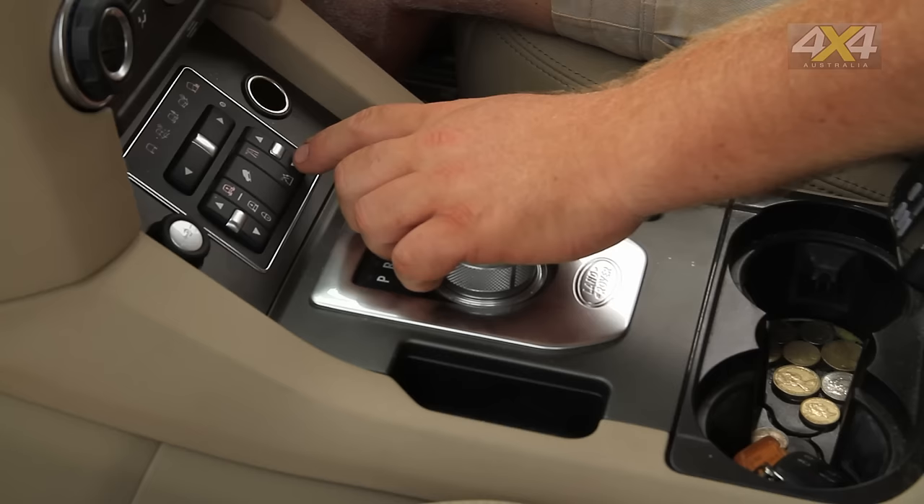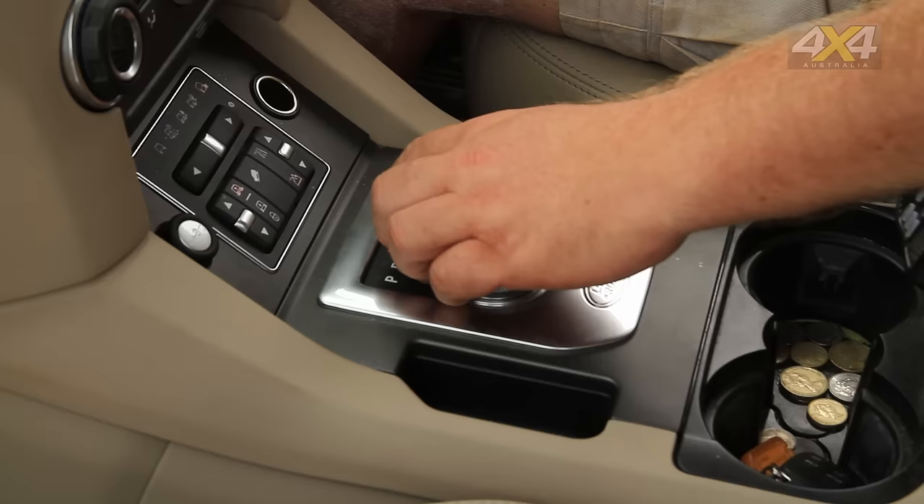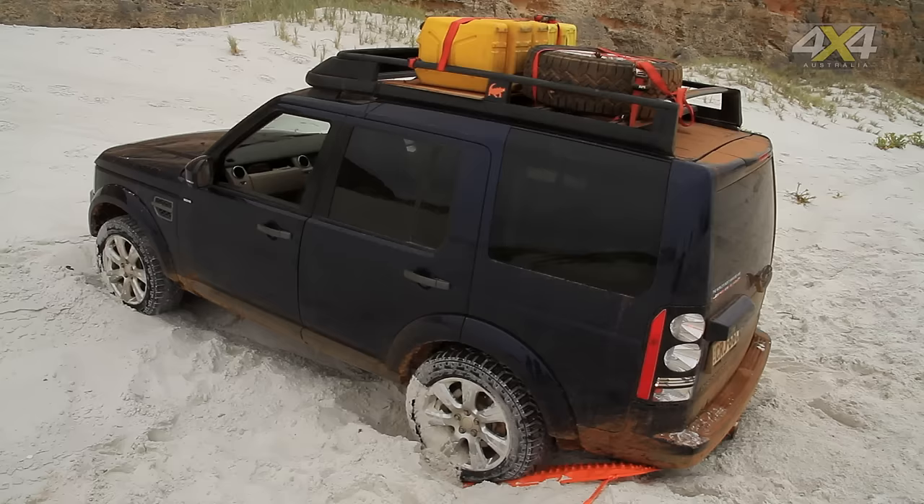You want as little wheel spin as possible — preferably no wheel spin at all when you're driving out on the tracks. Use low range to keep the revs down. Select low range, going out backwards, reverse gear.